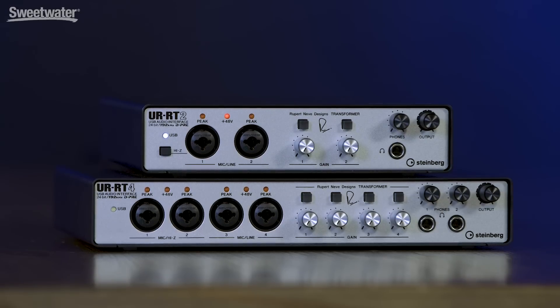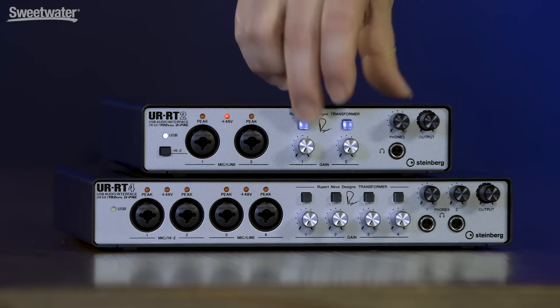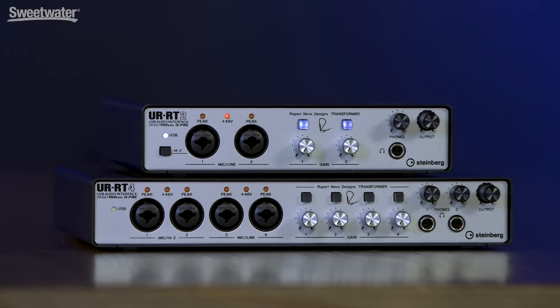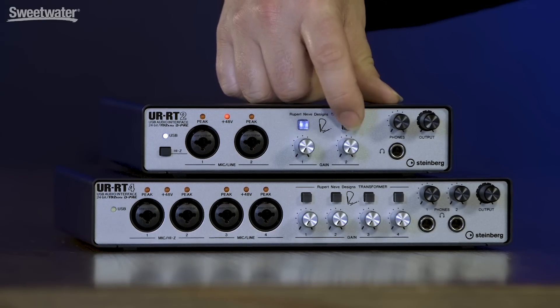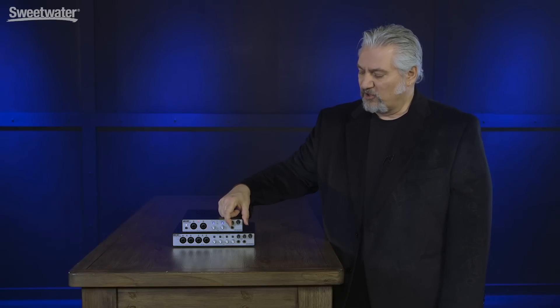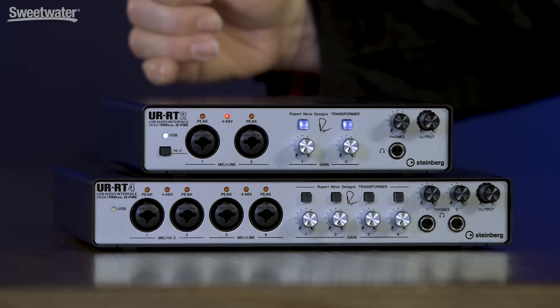We have an indicator light on the front panel as well, and we also have peak LED indicators. Gain level is set using two front panel knobs, and these two switches are where we bring the transformer in and out — you can switch that independently for the two inputs, so we can turn input one on and off or input two. Rounding out the front panel, we have a headphone output with its own volume control, and we also have an output volume control, which controls the main outs on the back panel.